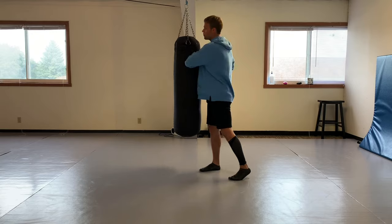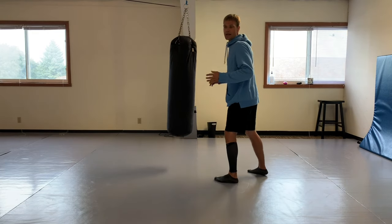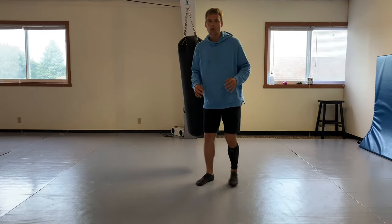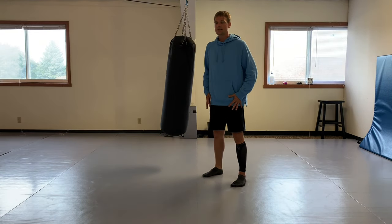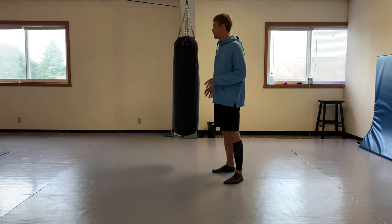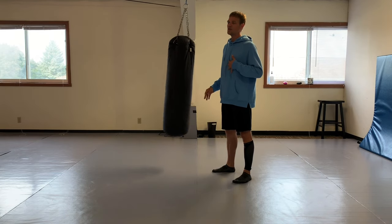We have to build that base first. Taiji base - taiji teaches us to shift our weight and to be balanced no matter what leg we're on. In martial arts, when you're striking, you need to be balanced and centered, because when you strike, your opponent's going to strike you back.